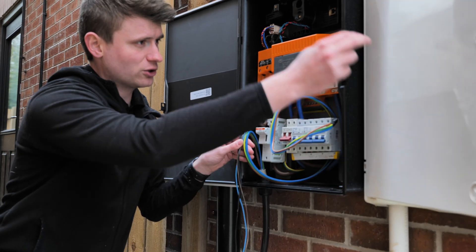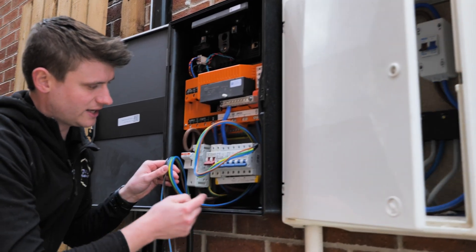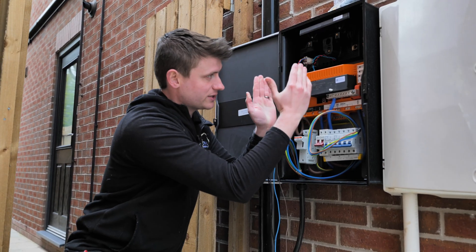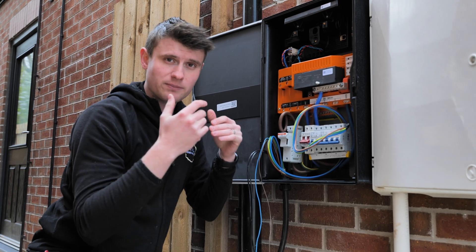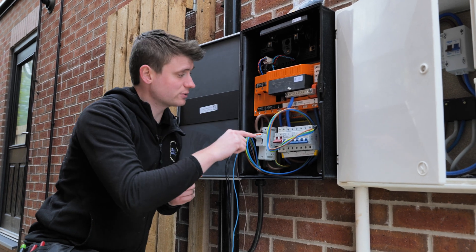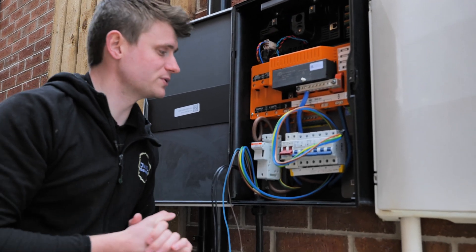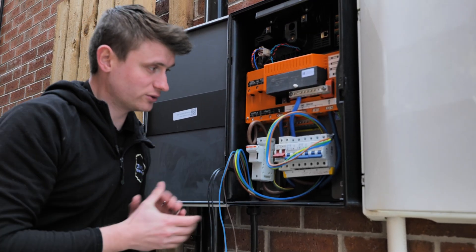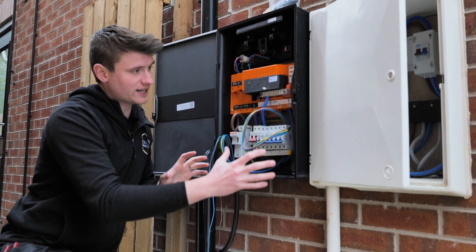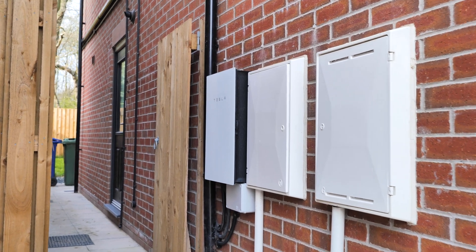We've then got our supply, which comes in from the main isolator just in here, comes in around the back and into our fuse block here through the gateway. That then allows the gateway to switch the whole home onto the battery when there's a power cut or if the grid is unstable - high voltage, things like that. That will then power the DB in the house, but also our solar and battery. We've put this right next to the meter boxes because on the front it looks nice and sleek and doesn't look out of place next to meter boxes.